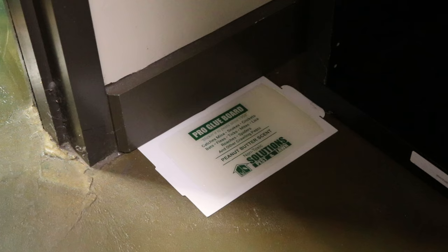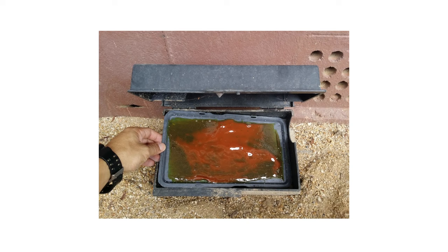Glue traps are among the more effective, inexpensive, and widely used rodent control products, but many homeowners may not know how to set them properly. In this video, we'll go over the common mistakes made when handling these traps and the best practices when using them.